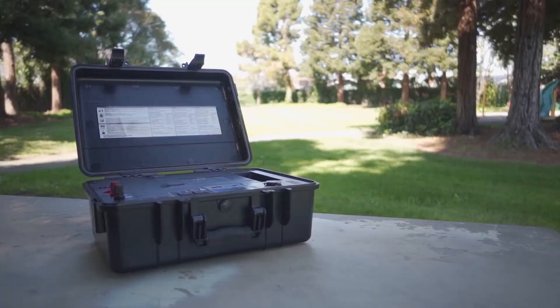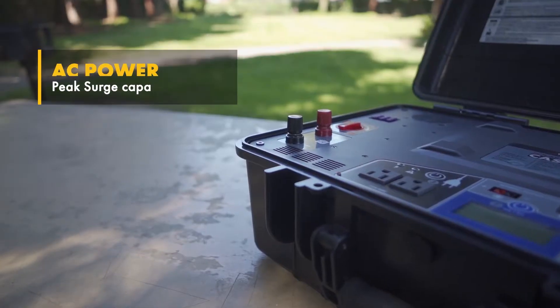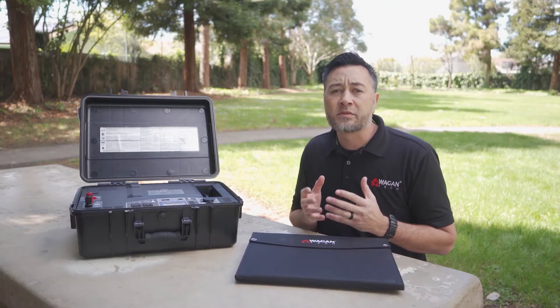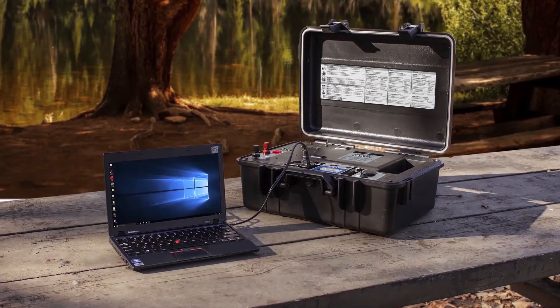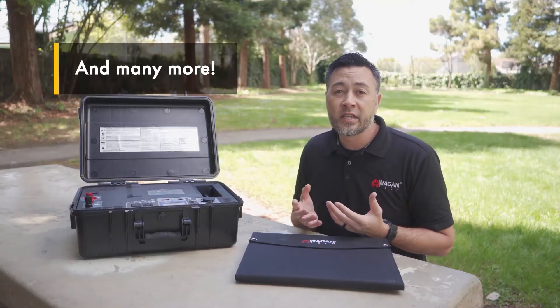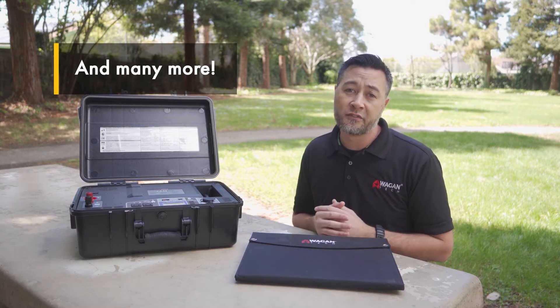For AC power, the case features an 800-watt modified sine wave power inverter that has a peak surge capability of 1600 watts. 800 watts is more than enough power to operate laptops, lights, TV, DVD player, satellite communications, gaming consoles, electric tools, and other electronic needs in the field.